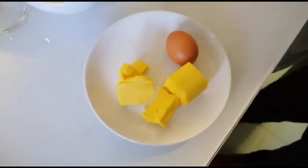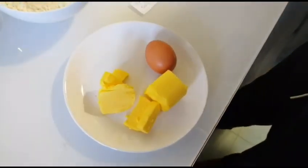We are going to mix butter and egg. Mixing up to the bread. Adding the sugar.